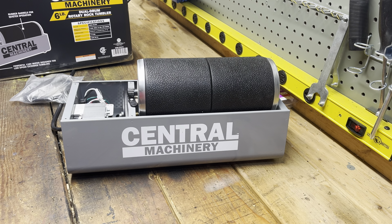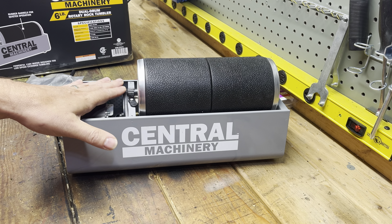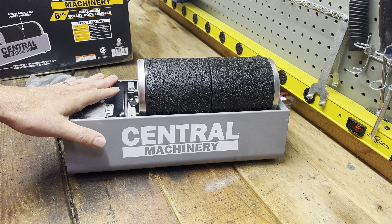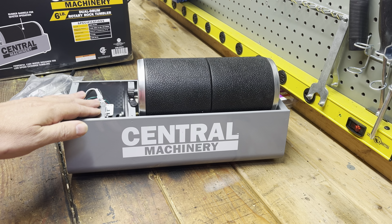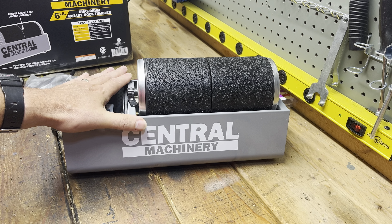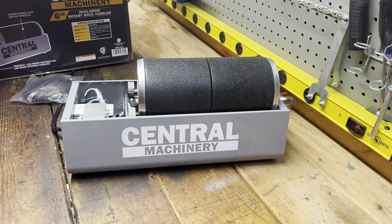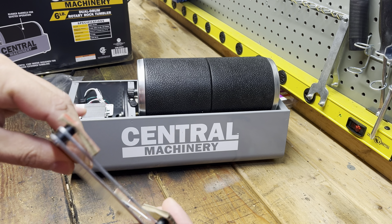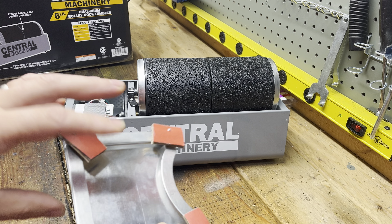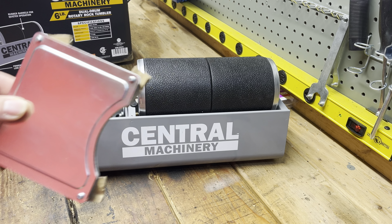I looked at a few other reviews on it, and one thing about these is the motors get really, really hot. Reviews said to take the cover off and leave it off so it stays cool. That's one of the mods I did - I just put the cover back in the box with the screws on some cardboard so I won't lose them.